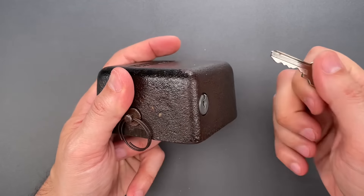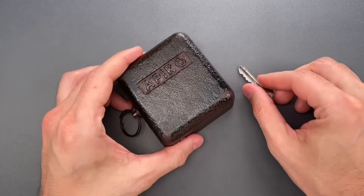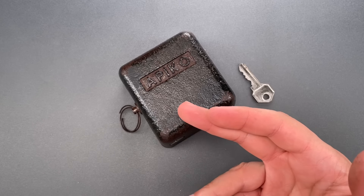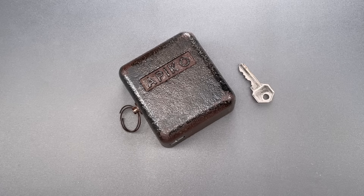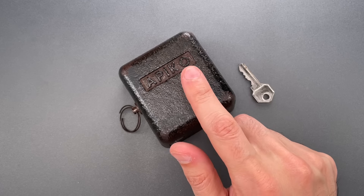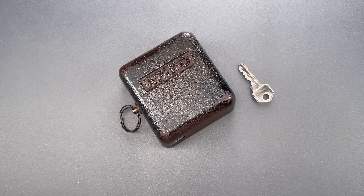This is a lock that hits every stereotype of Soviet-era security hardware, and I bought it assuming my research would reveal it to be from some 1950s Soviet foundry. Much to my surprise, I found out it was made by a Ukrainian company, Apiko, that wasn't even started until 10 years after the fall of the Berlin Wall.